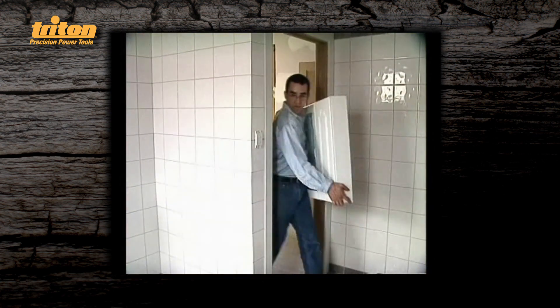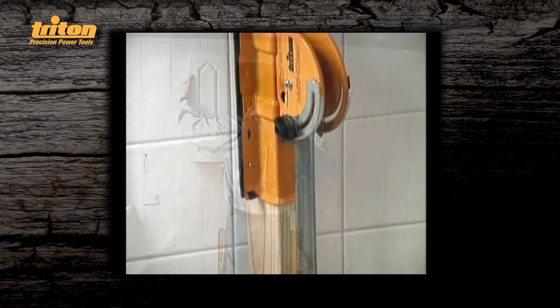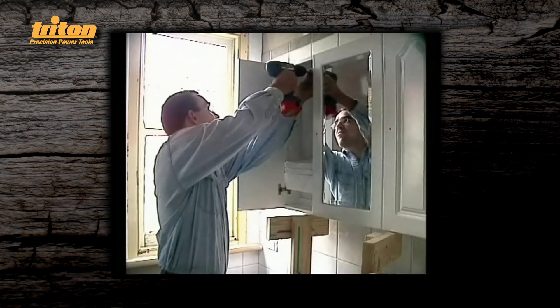Hanging bathroom cabinets is normally a two-person job, but not when you own a multistand. Fitted with an extended length, it's the perfect way of getting high cupboards level and keeping them in position while being screwed into place.